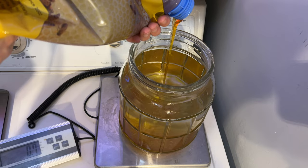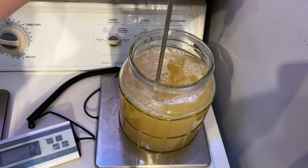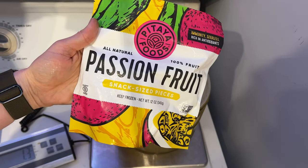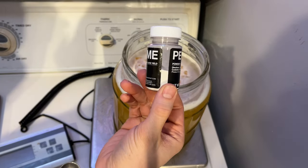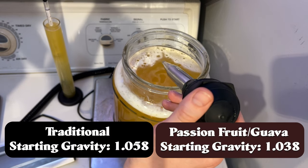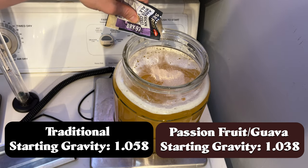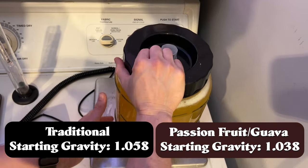The passion fruit version started with honey, water, yeast, and some frozen passion fruit. Now I'll spoil something — I think I started with too little passion fruit, but we'll talk about that soon. The starting gravities for both brews are on screen. The traditional is actually pretty low, probably lower than I normally go. The passion fruit is also pretty low, roughly about five percent ABV, so it's not a very high ABV brew but hopefully that means it's crushable.